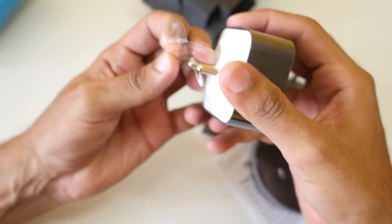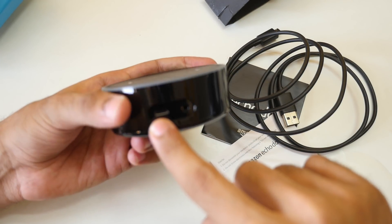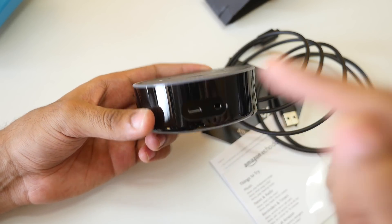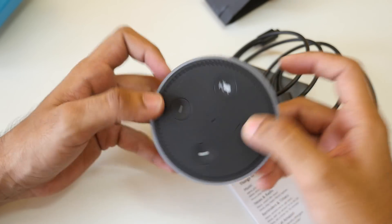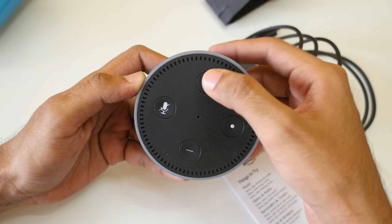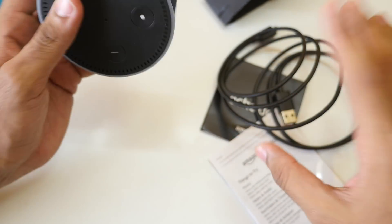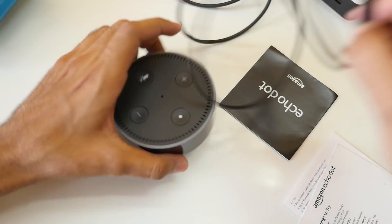Let's open this up and remove the sticker. We have the micro USB port here, and an aux port so you can connect the Echo Dot to external speakers to amplify the music. We have the microphone mute button, and volume up/down buttons. I'm not sure what the other button is for, but we'll figure it out.